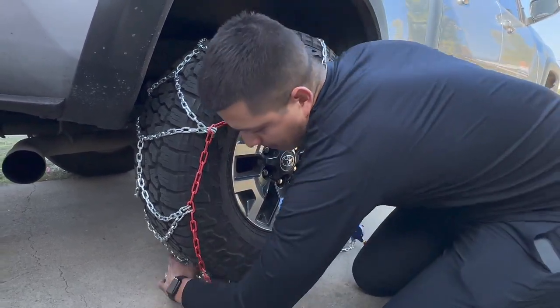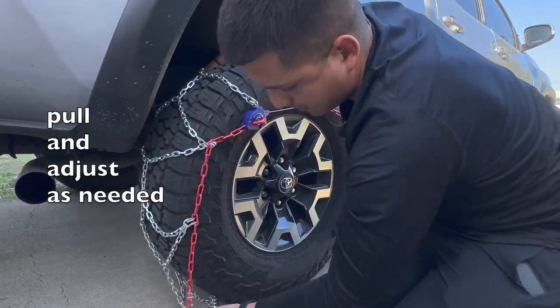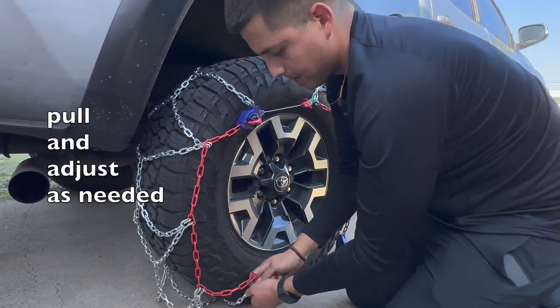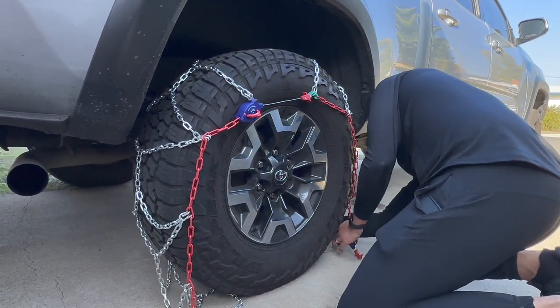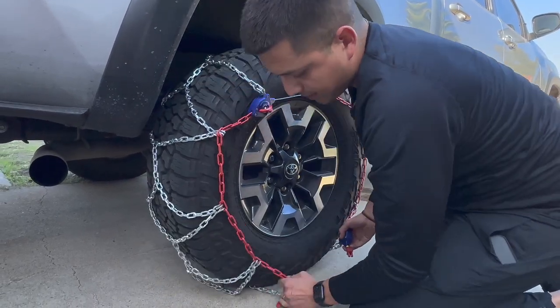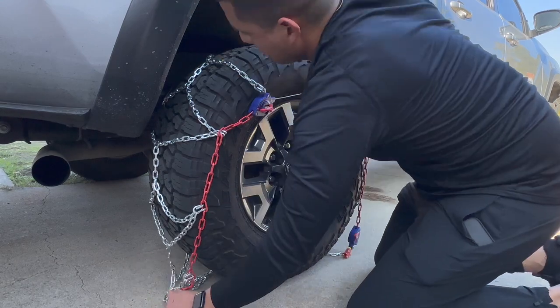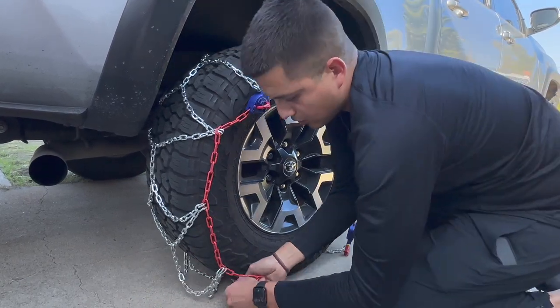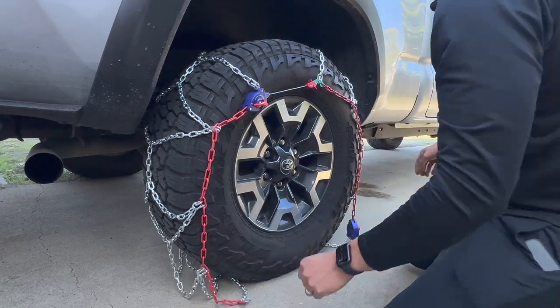This is why it's important to practice this at home, because you wouldn't want to be out in the snow — cold, wet — and struggling to put the chains on.